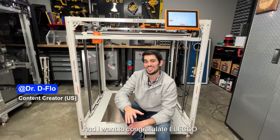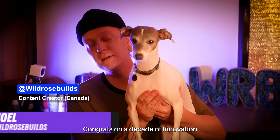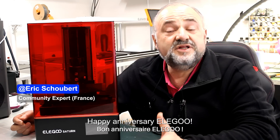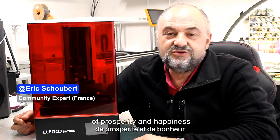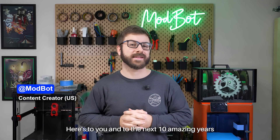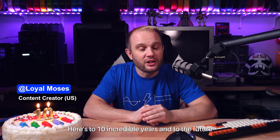I want to congratulate Elegoo on 10 years of making 3D printers. Congratulations from Germany for 10 years of Elegoo. Congrats on a decade of innovation. Sincerely, congratulations to each and every one of you because you make Elegoo amazing. I wish all the best to the entire Elegoo team. Here's to you and to the next 10 amazing years. I look forward to seeing what the next 10 years brings. Here's to 10 incredible years and to the future.